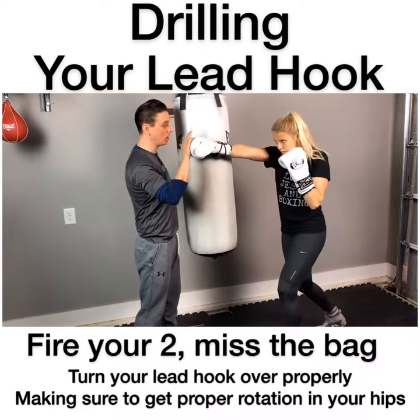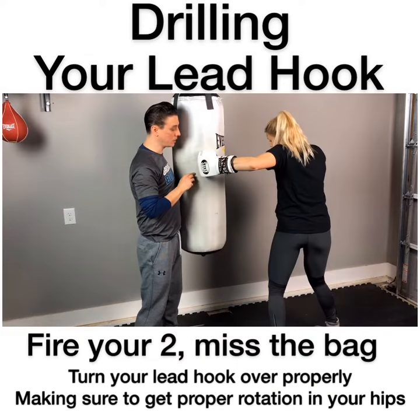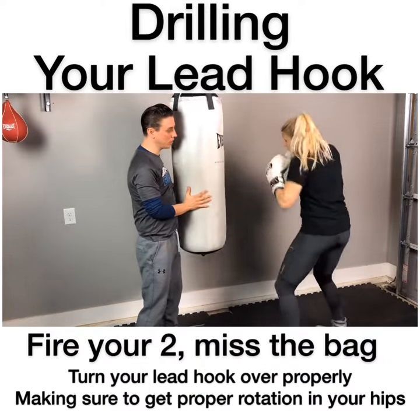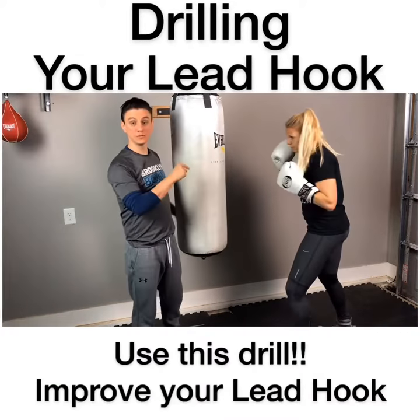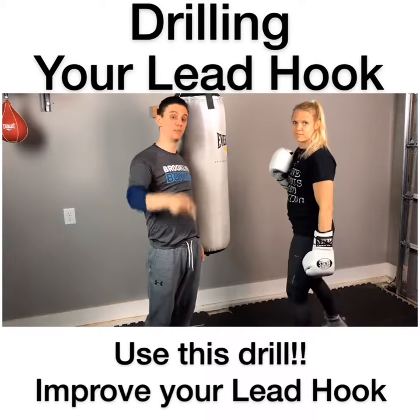Let's do it once more slow. Good. Let's do two in real time now. Good. Use this drill guys, improve your lead hook — it's a really great punch.